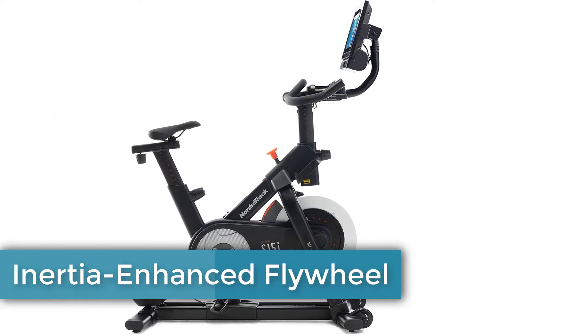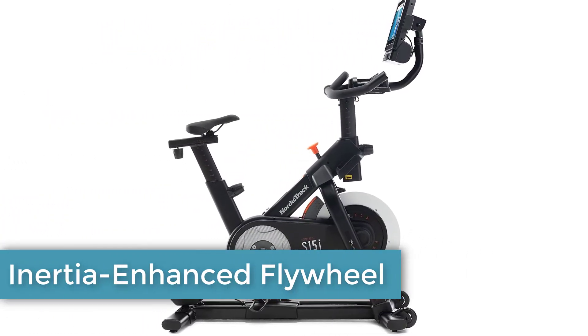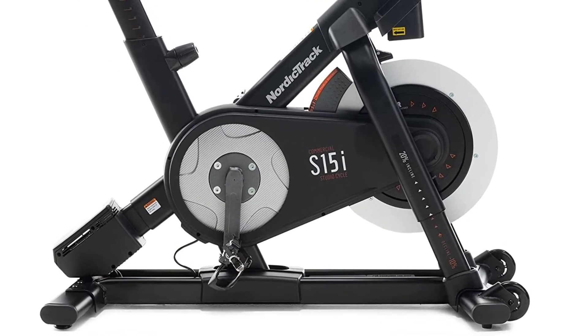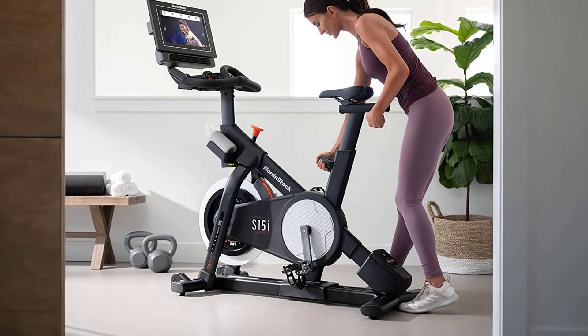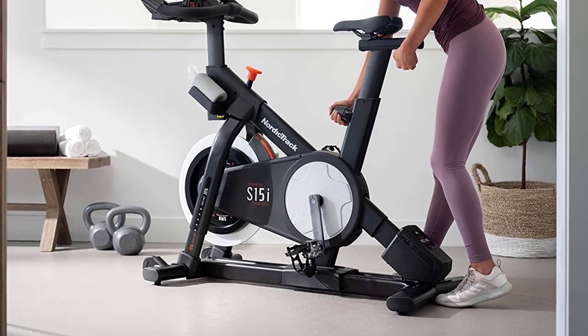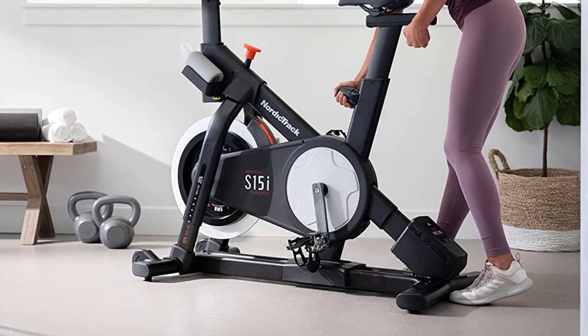Like a traditional road bike, the S15i is powered by you with an inertia-enhanced flywheel. The more energy you put in, the faster the flywheel will go. There is an emergency stop button which will safely halt the revolutions of the flywheel in case any family pet becomes too curious.